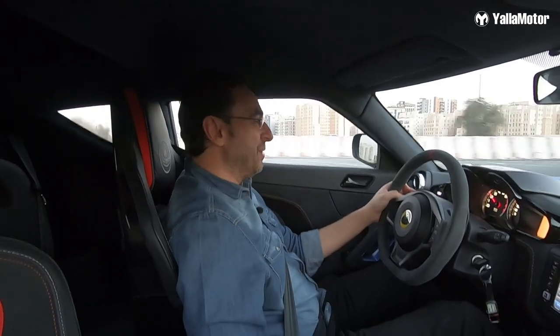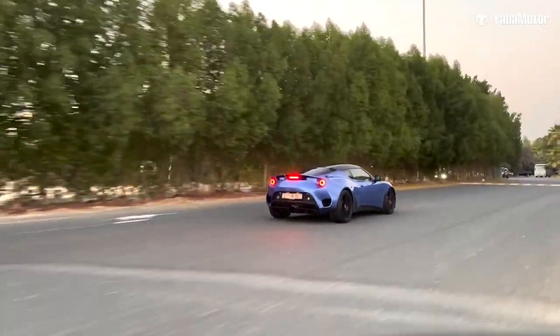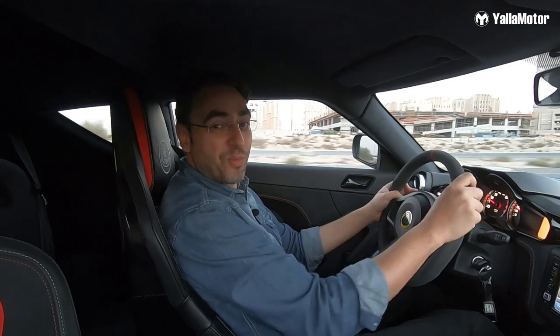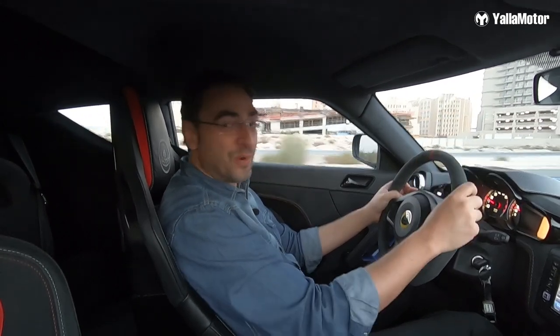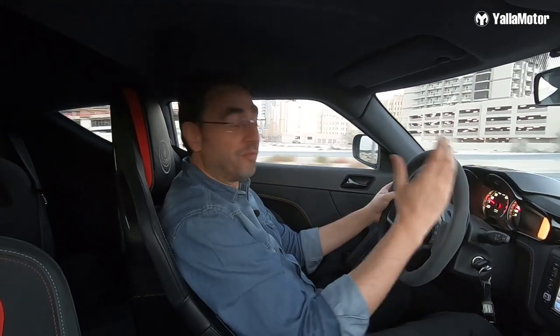This makes me wonder though — why did Toyota partner up with BMW when they decided to bring back the Toyota Supra? Why didn't they partner up with Lotus and give us a Supra that actually has mechanical parts from Toyota?